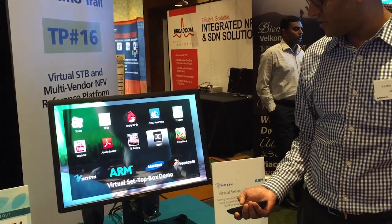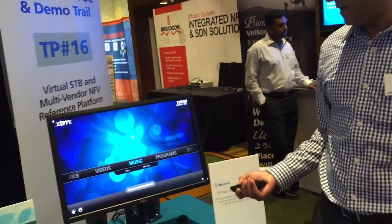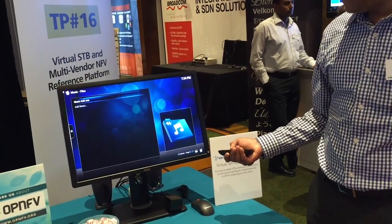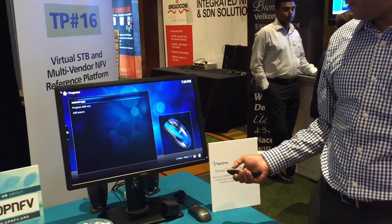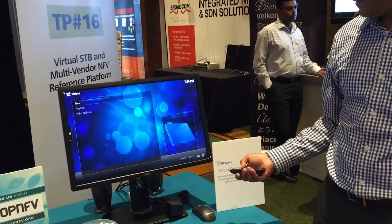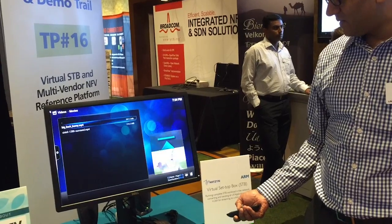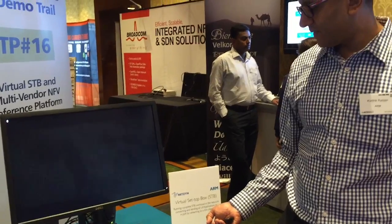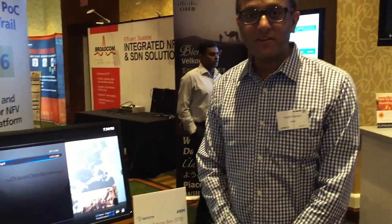You also have your traditional TV user interfaces, which I'll demonstrate with XBMC. This is all running in the cloud, being rendered, and then streaming down to the client. You'll see the performance is very, very quick on XBMC. So there it is — the virtual set-top box demo with Netzen, Samsung, and Applied Micro. Thank you very much.